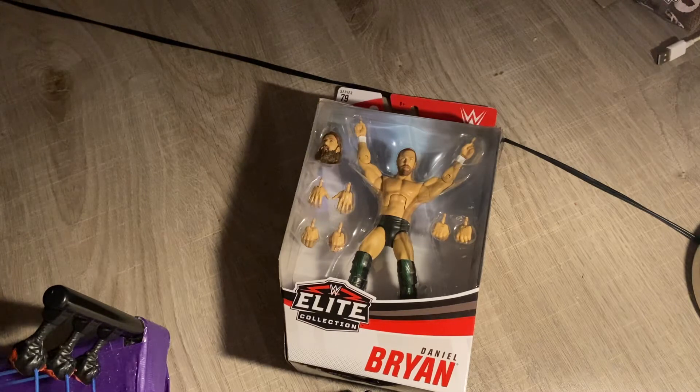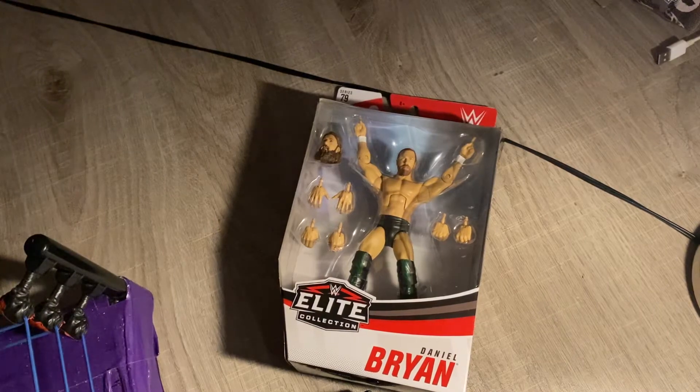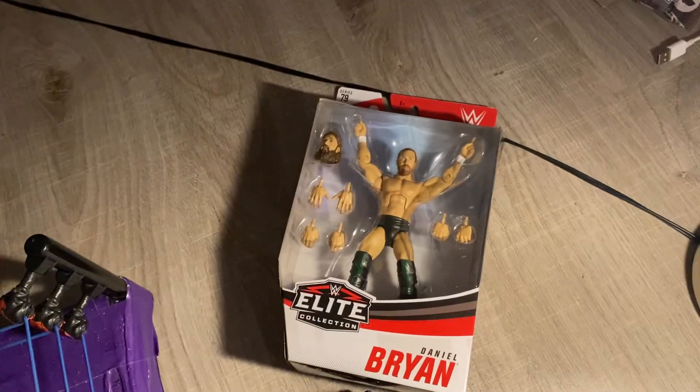Today we're going to be doing a review of the WWE Elite Series 79. This is a Series 79 figure picked up from Walmart. If you're not subscribed to the channel, check out my second channel, Wendy Cards. I even did a review of the OG Sami figure — I'll leave that link in the description below. Already did a review on her, so don't ask me when I'm going to do a review of her.